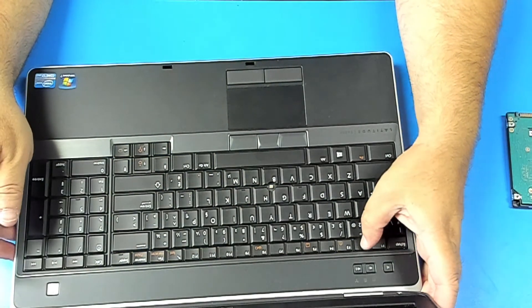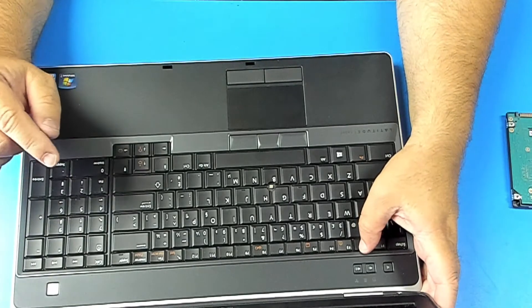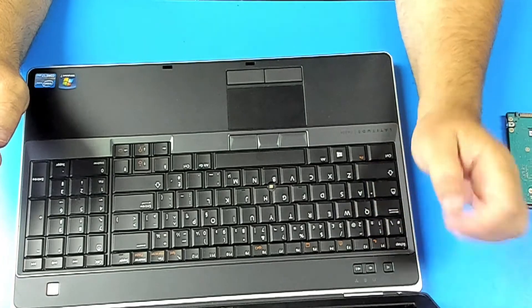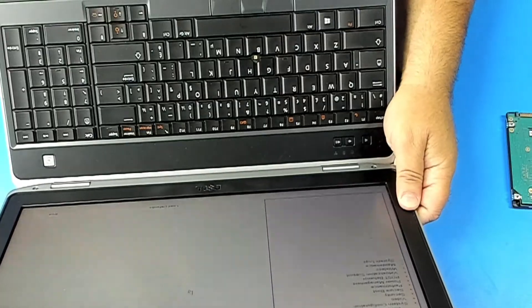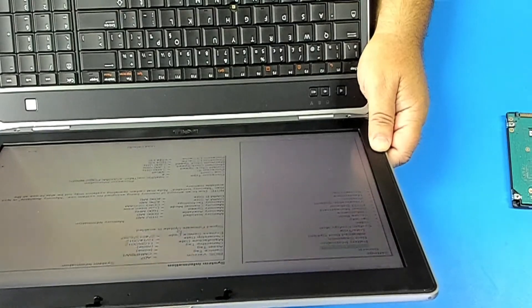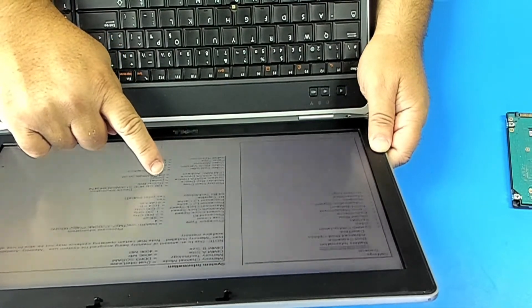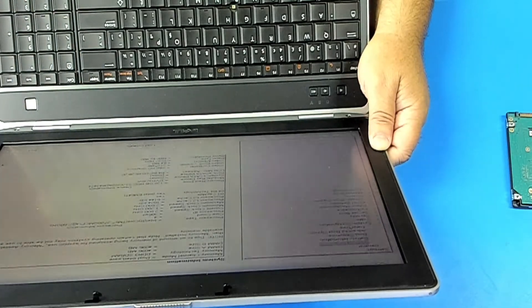Turn on and press F2 so we can look at the BIOS to see system memory has been changed. Continue to press F1 and we'll go look at the system information. Now the memory is 8 gigabytes, and primary hard drive is 128 gigabytes. That's it, thanks for watching.